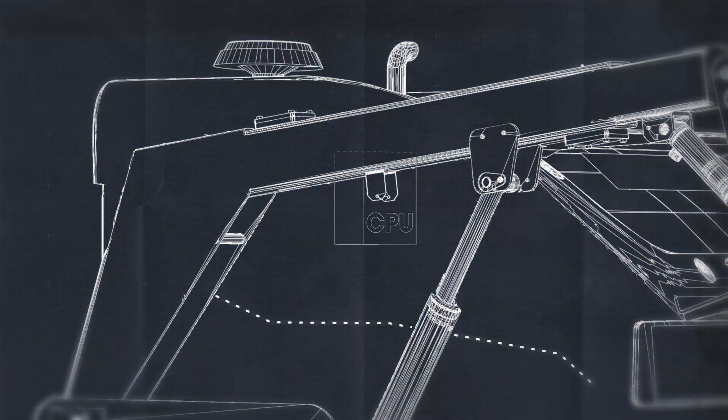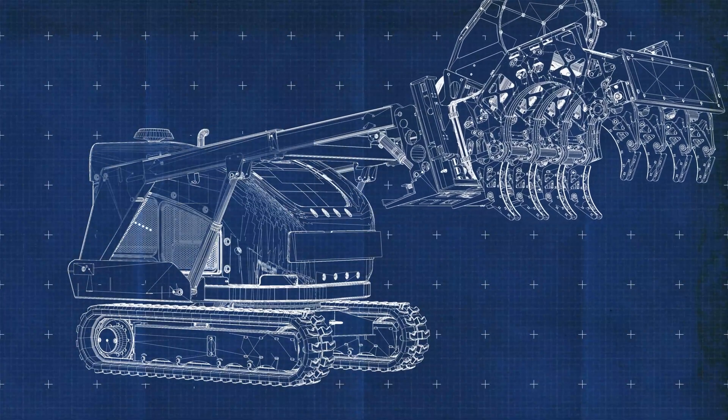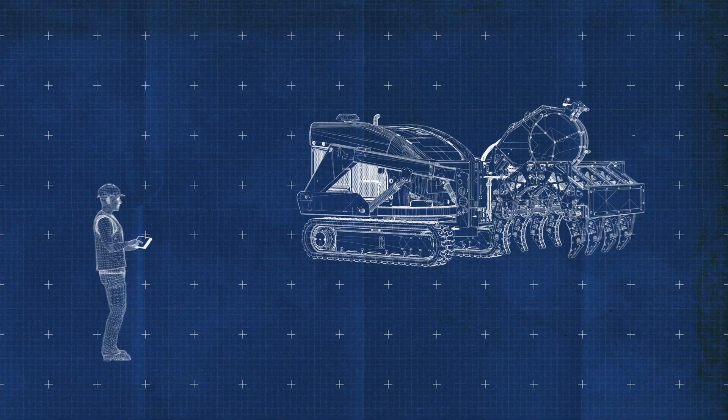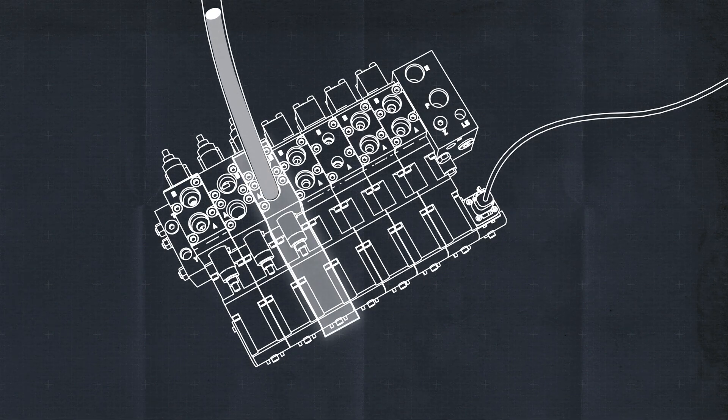A receiver — really a full computer on the Triton — takes the message, interprets it, and sends it out to the rest of the system. On the machine, the valves are controlled through electricity. A controller on the carriage commands a certain voltage to go to the valve, adjusting how much pressure that valve allows through. It allows something electronic to control something physical.